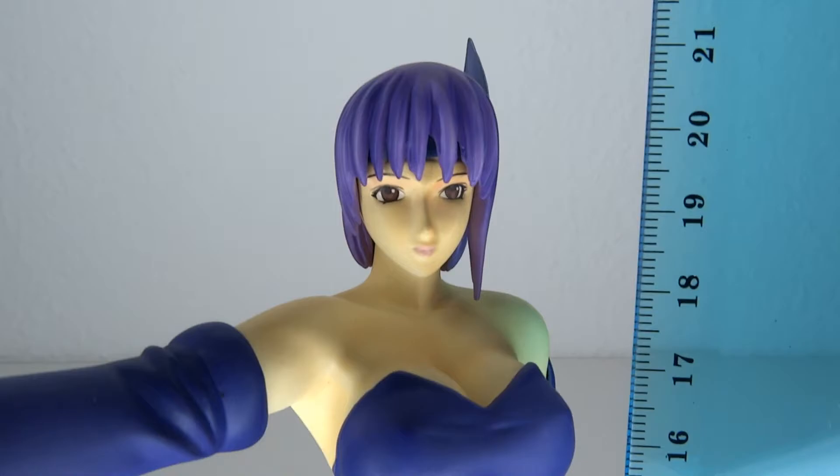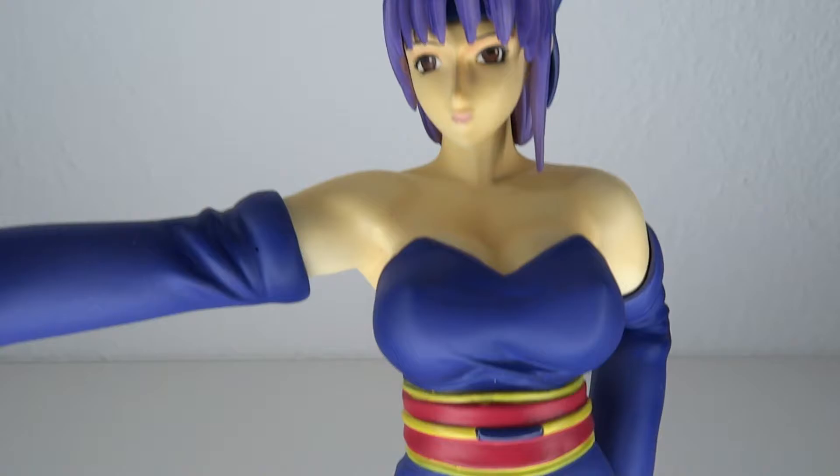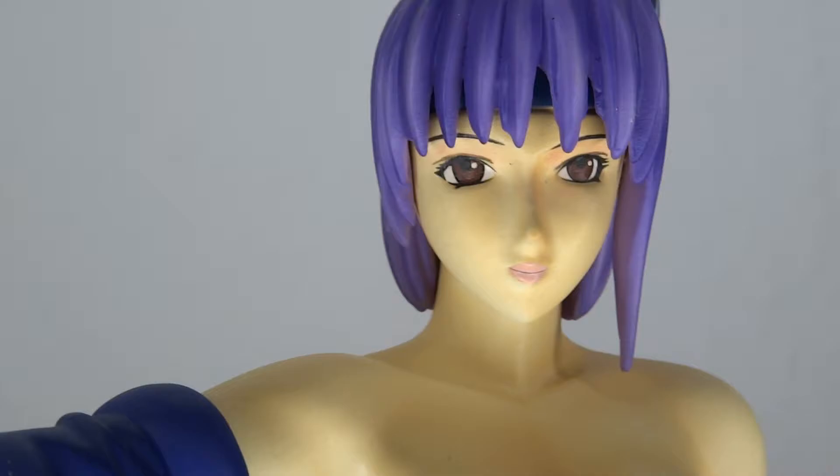Let's have a look at the size. She stands at about 21 centimeters to the top of her head, which means we're going up to almost 8.4 to 8.5 inches tall. As I mentioned, the face sculpt — you could say it looks a little bit derpy. It seems like one eye is a tiny bit bigger than the other one.